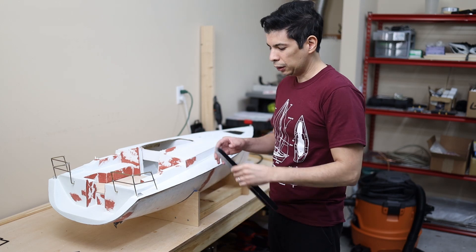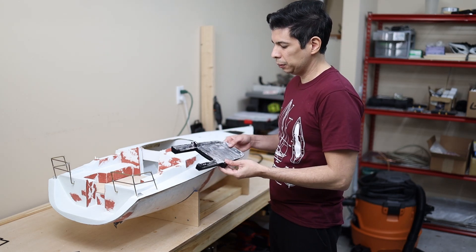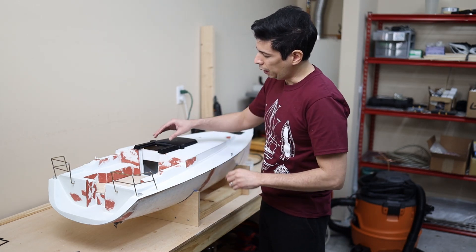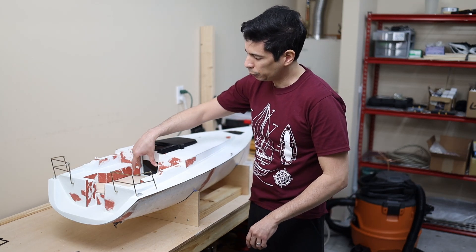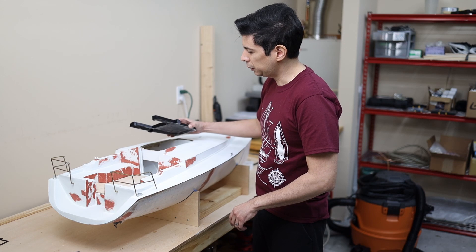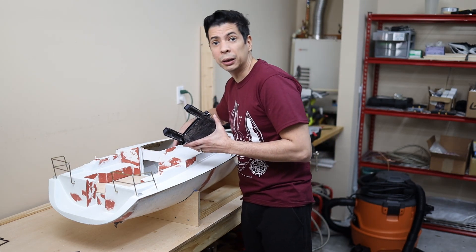For the cabin hatch I'm going to use this mold. I'm going to cast a fiberglass piece that will sit here, and I'm also going to use acrylic to create the windows in this part. This will be detachable to have access to the engine and to the batteries.